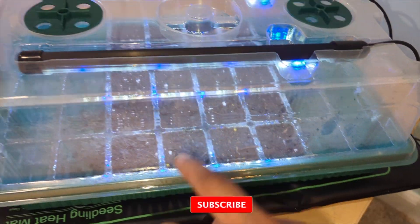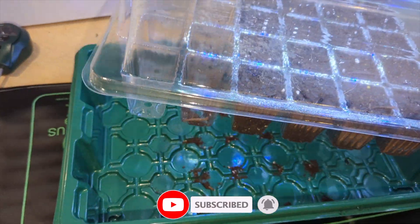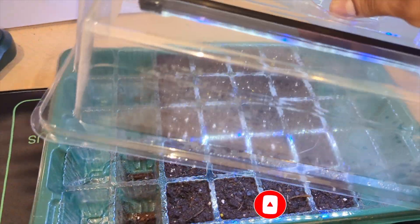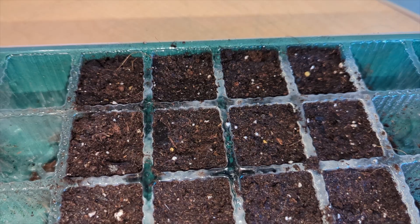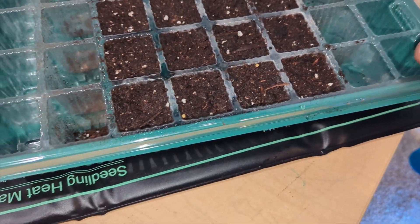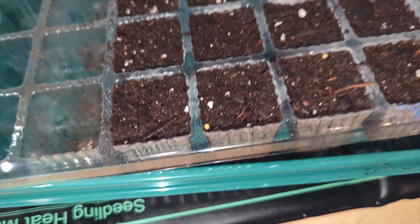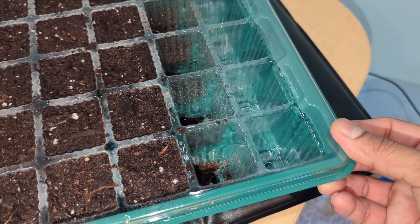This tray holds about 40 plants. I'm going to show you right now — I'll take this out. You can see there's a lot included, and it comes with a tray on the bottom right here that catches any soil, water, or spills. The build quality is pretty good, not bad.